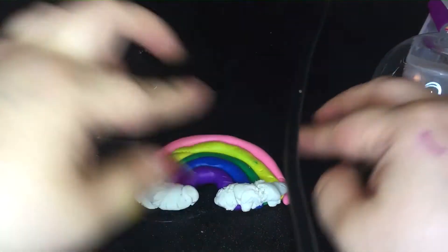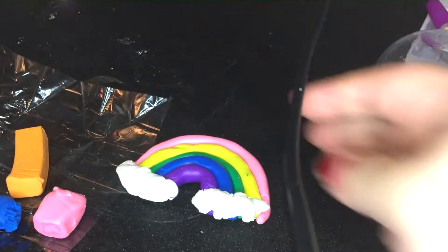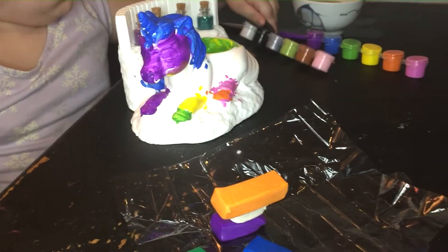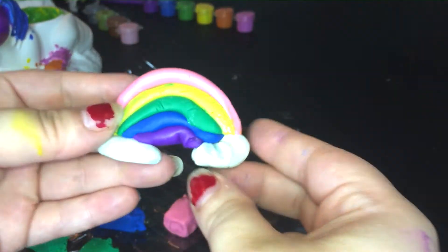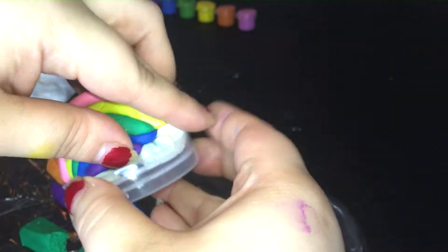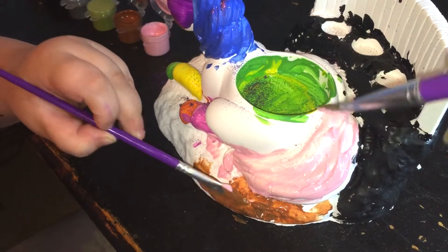Alright. There's your rainbow and clouds. Do you like it? Now I'm going to work on your unicorn. Alright, look at that unicorn you guys - doesn't that look great? So mommy made a rainbow. I had to redo my rainbow because everything is supposed to fit in this little cup. I made my first rainbow too big so I had to redo it.